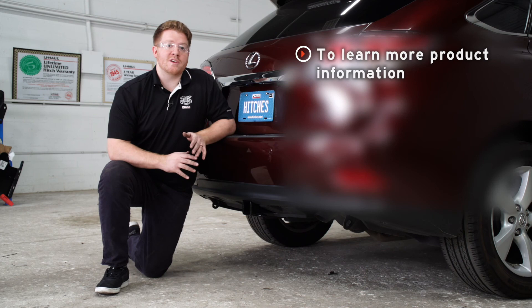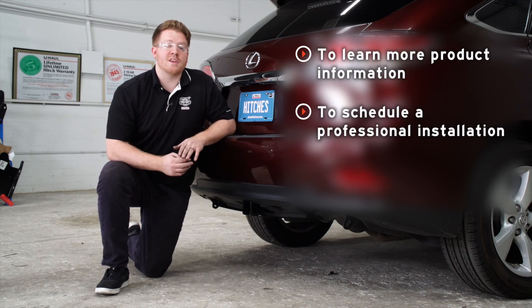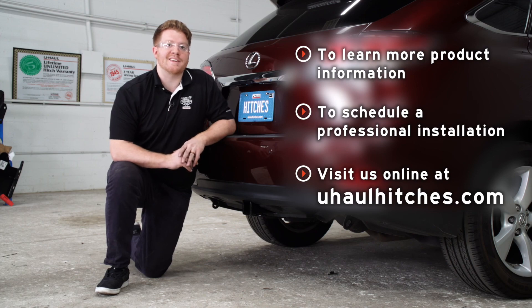So that wraps up our install. Thank you for watching our video. If you have any questions or need more information on this product, or if you'd like to schedule an installation with a U-Haul hitch professional, you can visit your closest U-Haul hitch center or visit us online at uhaulhitches.com. Thank you.